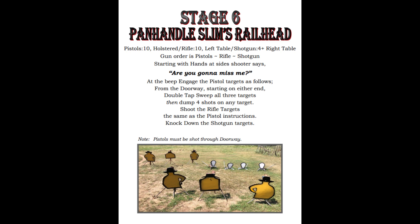Stage 6 was at Panhandle Slim's Railhead, where we are starting in the middle doorway with the pistols, rifle on a shelf to the left, and shotgun on a table to the right. Starting with your hands at your sides, the instructions are double tap, sweep all 3 targets, and then dump 4 on any target. Sounds great! Let's see how it went.